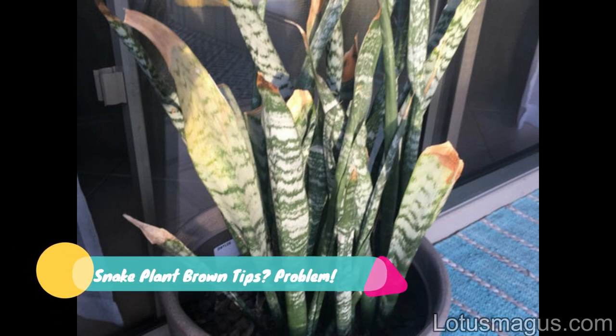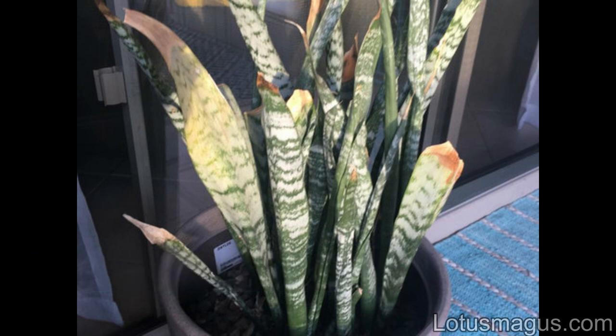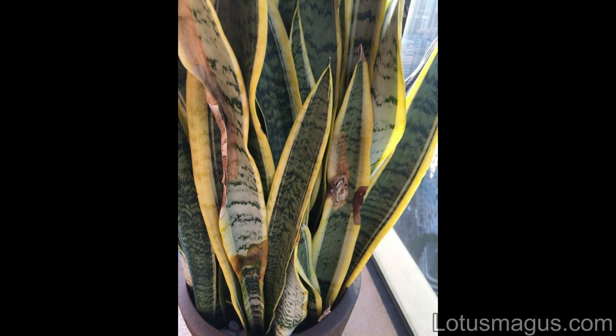If you want to know why snake plant brown tips appear suddenly, even if it was healthy the other day, snake plant is one of the most rigorous and toughest houseplants. Still, Sansevieria trifasciata is normal to get leaf problems. There are several reasons which are responsible, and we will also discuss signs and how to prevent it from happening.